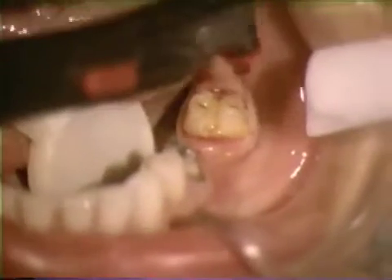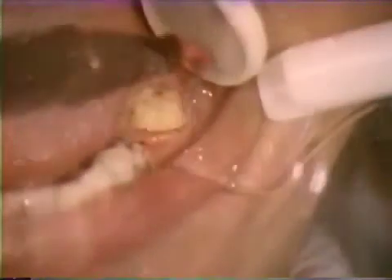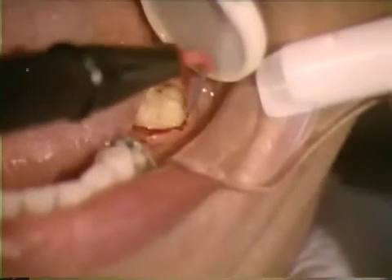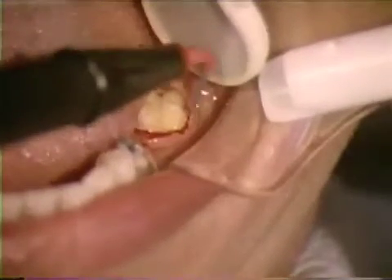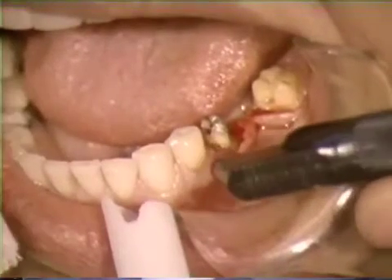Electrosurgery relies upon electrically generated energy from high-frequency alternating currents to cut or alter tissue. This method differs from the mechanical cut produced by a scalpel. An electrosurgical probe becomes a thermal knife comparable to the plasma scalpel, laser instrument, or cryosurgical tip.